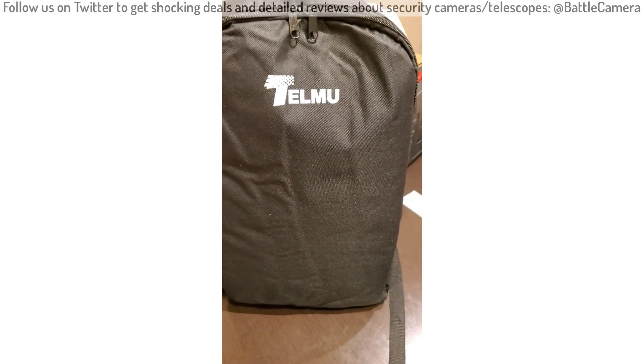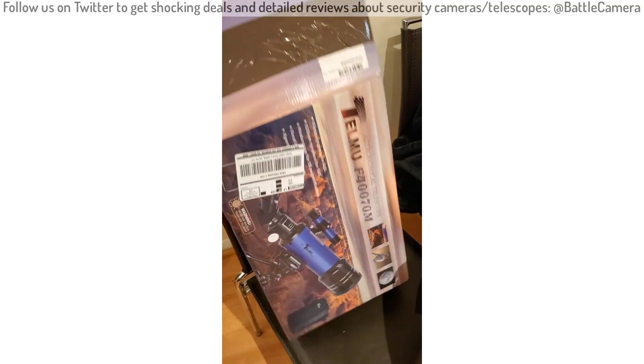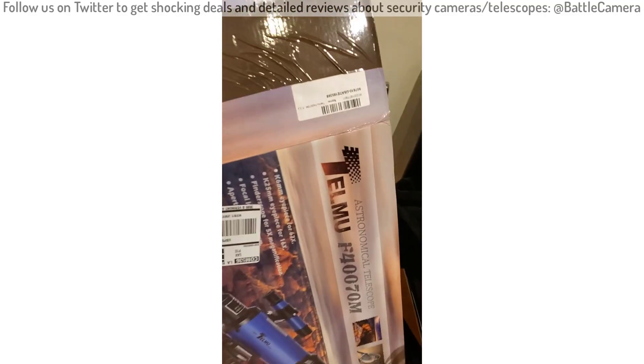Hello everyone. Today I'm going to review my purchase of the Telmu Astronomical Telescope with the phone adapter kit.